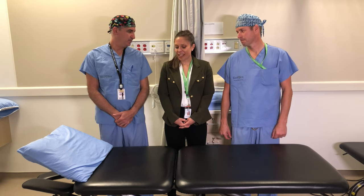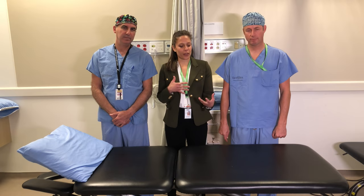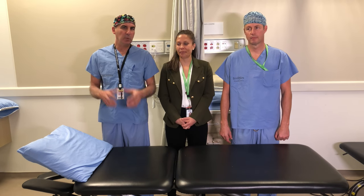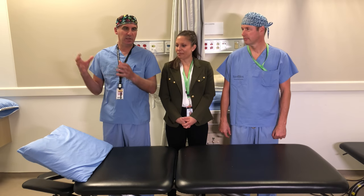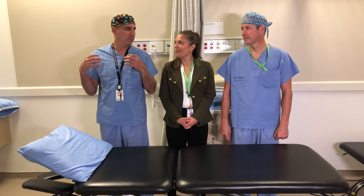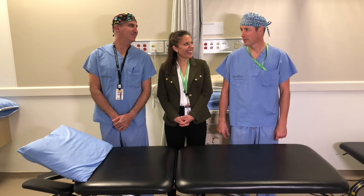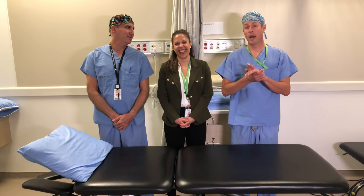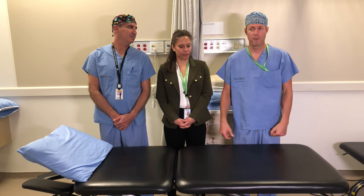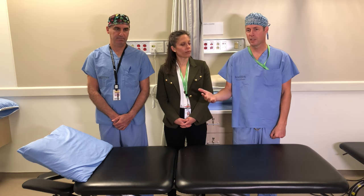Today we're going to be talking about our prehab knee exercises. These are the exercises that you would be doing before you have your total knee replacement — prehab. You kind of took 'hab' out of rehabilitation and added 'pre' to it to imply you've got to do this before your surgery. It's an English lesson as well as a physiotherapy lesson.